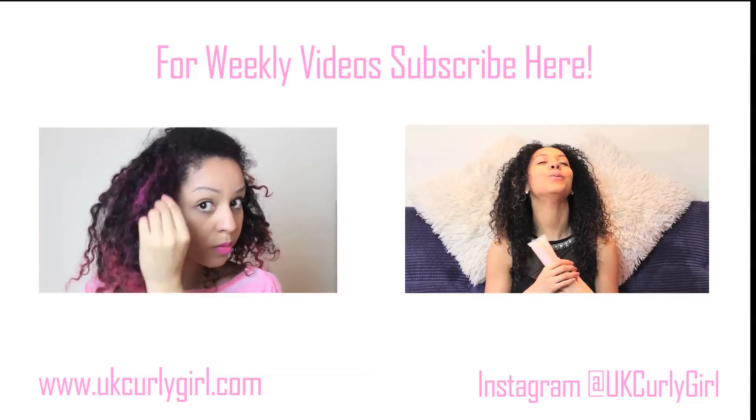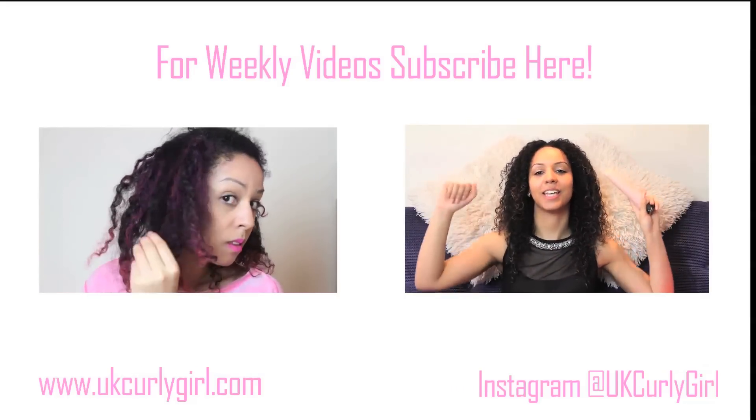Let me know what your favorite deep conditioners are — I'd be so interested to know. Thanks for watching guys and please subscribe and I'll see you in the next video. Bye!